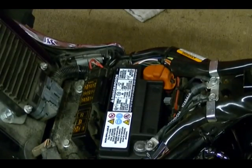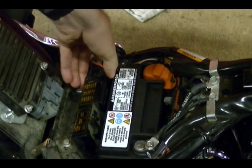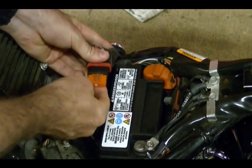Now we're ready to remove the old speedometer and install the new one. But before you do that, just for safety reasons, find the maxi fuse for the bike and disconnect it. What that will do is disconnect the battery from the electrical circuits on the bike. The maxi fuse on this bike is right here, so I'm going to take this out and remove the fuse.